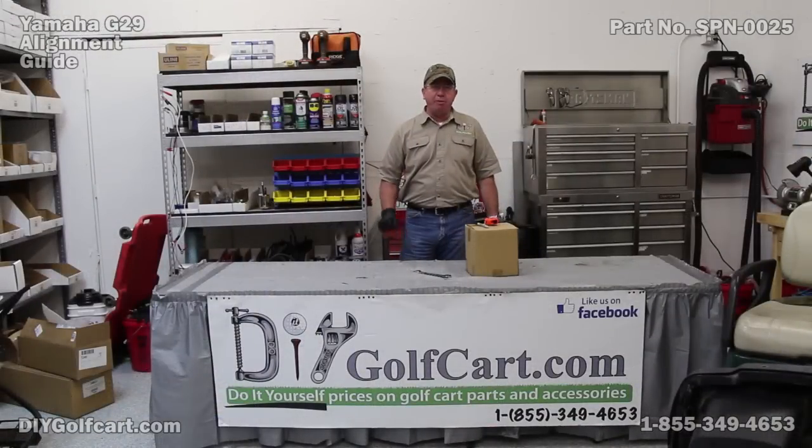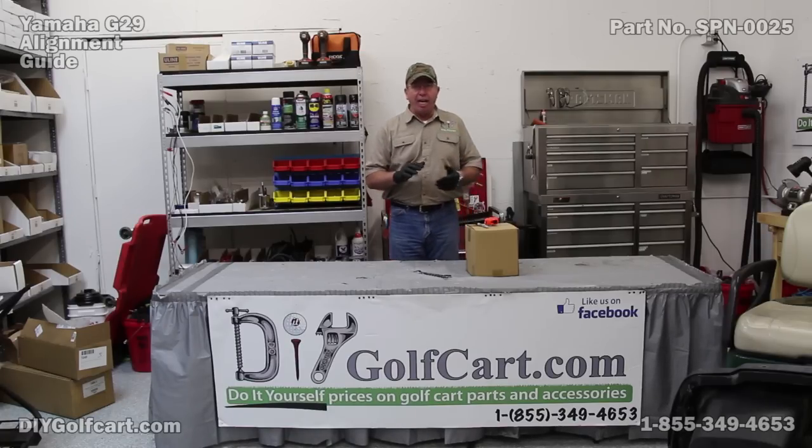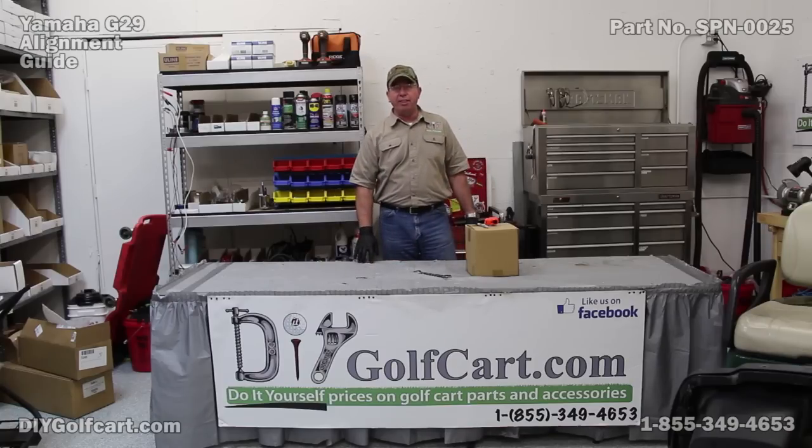I hope today's episode on the front end alignment of a Yamaha G29 helped. Just remember, before you start checking your toe in, look at those knuckle arms — the little flat S bars. If one's bent, that could be your whole problem. Get some 14mm tools, swap things out, and you're probably good to go. If you have any comments, let me know, don't forget to subscribe, and thank you for joining us here at DIY Golf Car Garage.